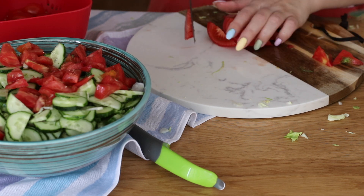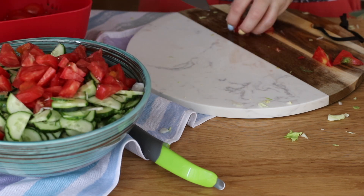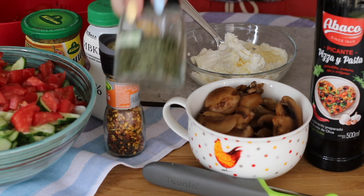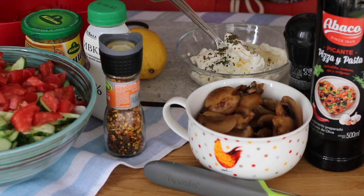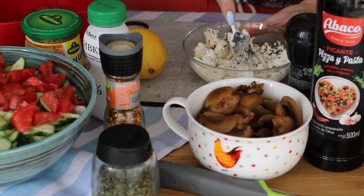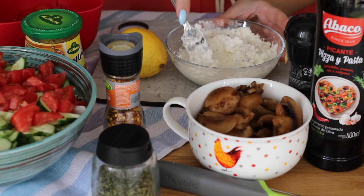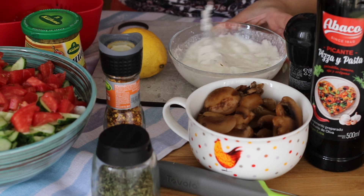Раньше, признаюсь, я обожала мясные майонезные салаты, а потом как-то получилось перестроиться, и я действительно стала любить овощные салаты. Продолжаю делать свою заготовку мясную — у меня это будет куриное филе с кабачками в сливочном соусе с грибами. Очень вкусное! Беру творожный сыр, выкладываю его в мисочку, добавляю любимые приправы: смесь перцев с солью, паприку и также любисток. Хорошо перемешиваю и вливаю сливки — вливайте до тех пор, пока вас не устроит консистенция. Я сделала чуть более жидкую консистенцию, потому что сыра было маловато.